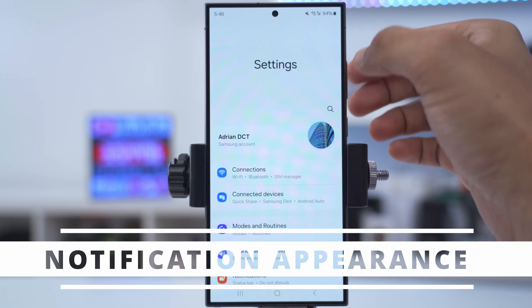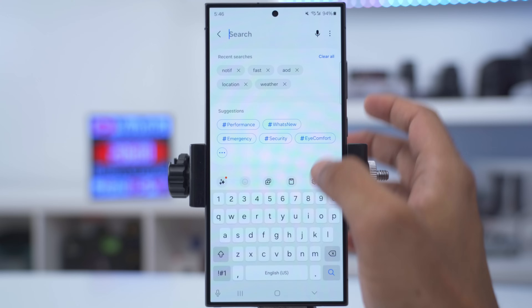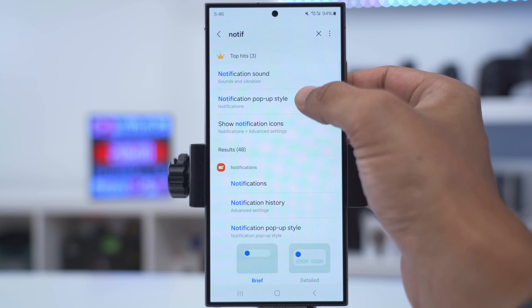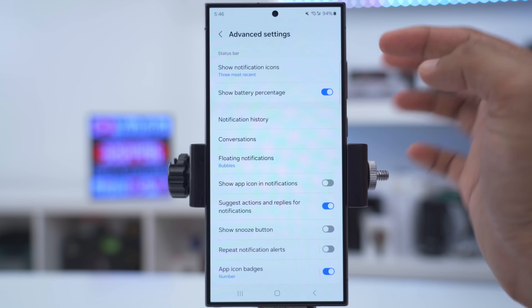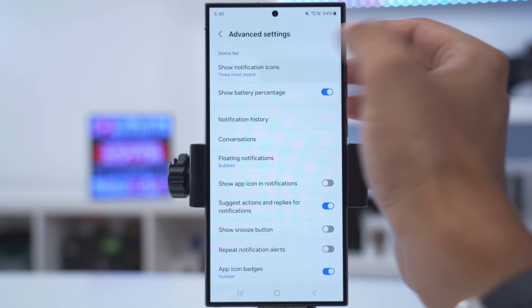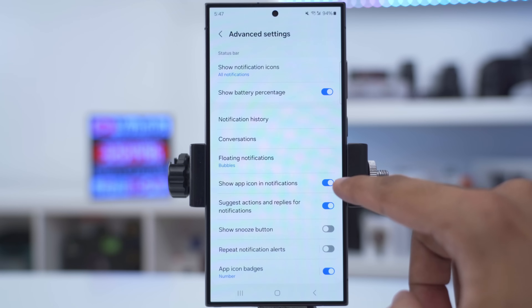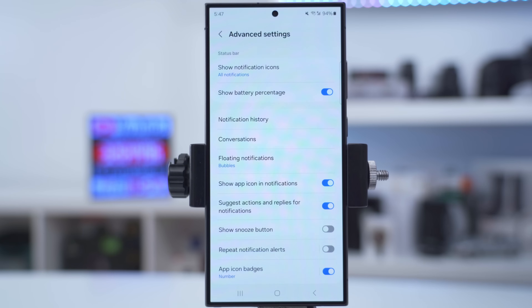If you get a lot of notifications and want to see more than three, go into settings, type 'notification', go into notifications, then go into advanced settings. Instead of showing the three most recent notifications, you can show all notifications. While you're in there, you can also turn on the option to show the app icon in the notification so you know exactly which app it's from.